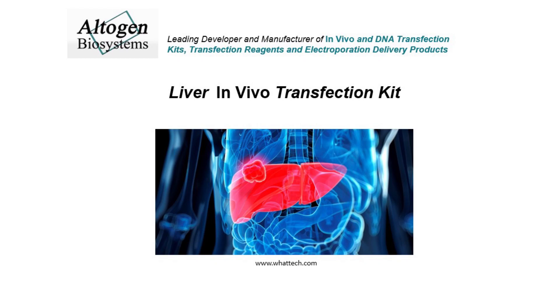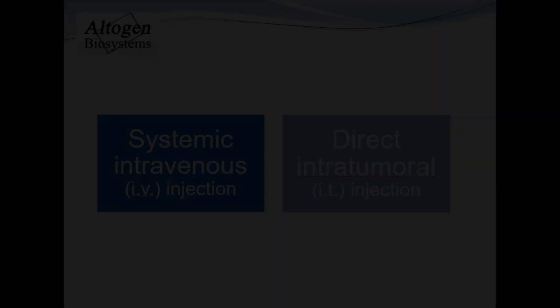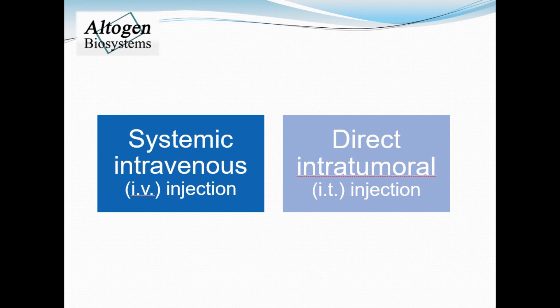Today we will be demonstrating how to use the liver-specific in vivo transfection reagent manufactured by Altagen Biosystems. First you must decide on a route of administration. Here we present a tutorial for tail vein IV or intratumoral IT injections in mice.